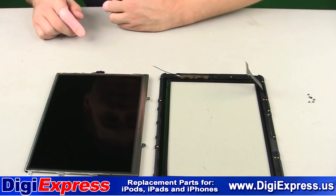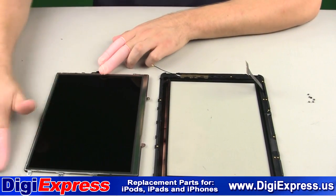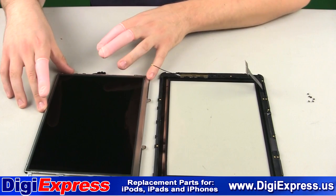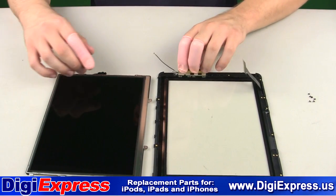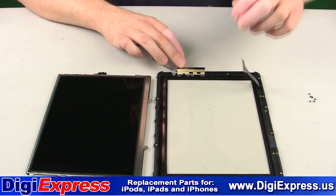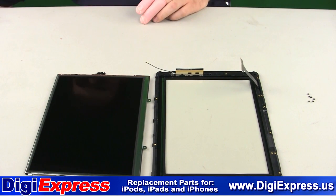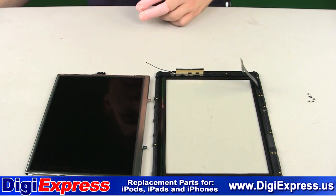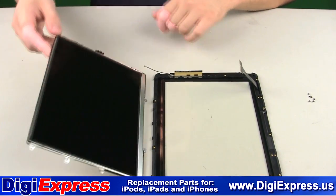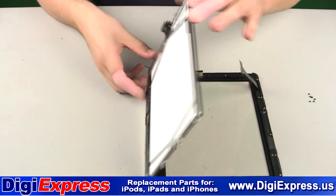We will now take our original LCD screen and put it into the new mid-frame. It is at this point you will want to clean the LCD screen and the glass with a soft cloth like those used to clean eyeglasses. The LCD screen will still have its original adhesive on it and can be reused by simply putting the LCD into the frame as shown.